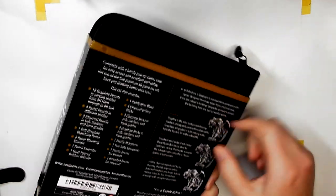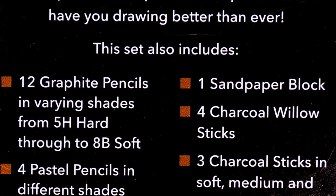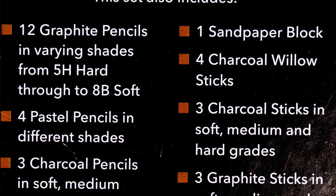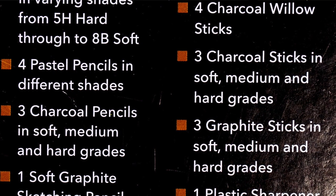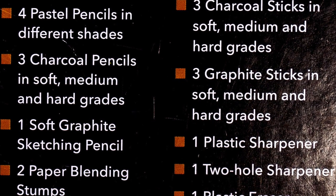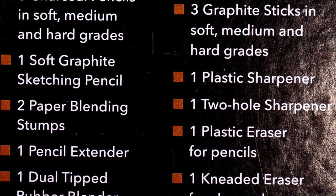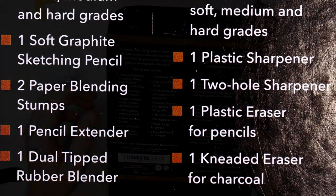It comes in this wallet. On the back it gives you a little bit of information about what's inside: 12 graphite pencils in various shades from 5H to 8B — 5H being really hard so the graphite is light, 8B being really soft. Four pastel pencils in different shades, three charcoal pencils in soft, medium, and hard, one soft graphite sketching pencil, two paper blending stumps, one pencil extender, one dual-tipped rubber blender, a sanding block, four charcoal willow sticks, three charcoal sticks in soft/medium/hard, three graphite sticks in soft/medium/hard, one plastic sharpener, one two-hole metal sharpener, a plastic eraser, and a kneaded eraser for charcoal.